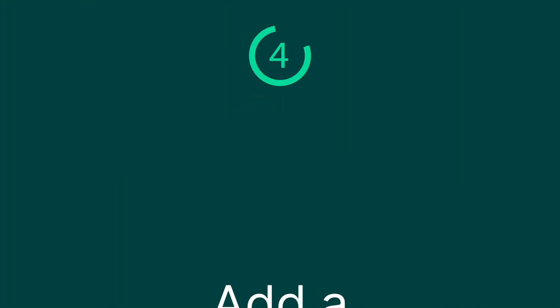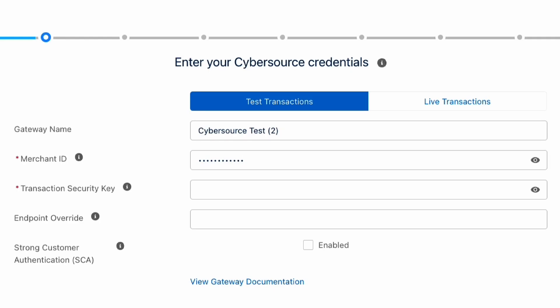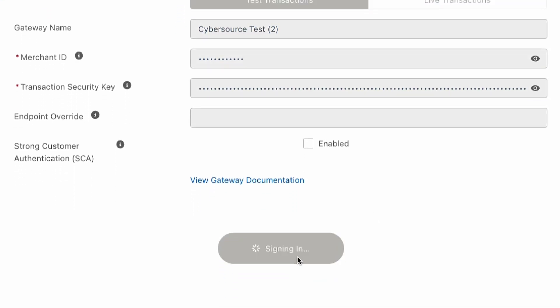Step four: add a CyberSource gateway record in Salesforce. Now back in the Chargent setup wizard, we're going to enter our merchant ID and merchant admin account password. And then we'll paste that key into the security key field.